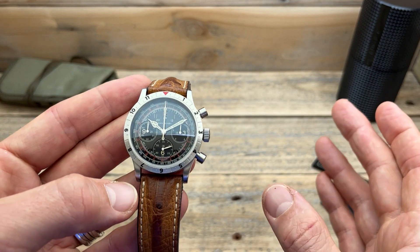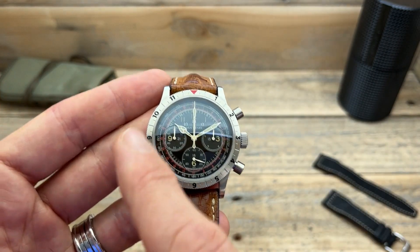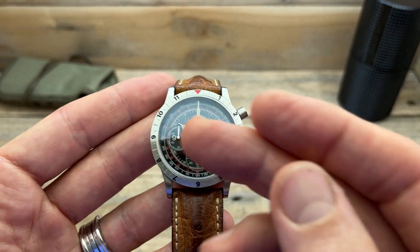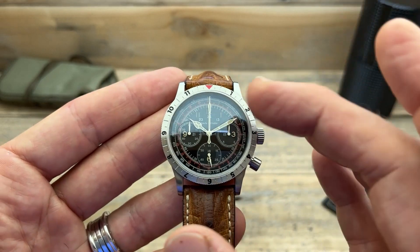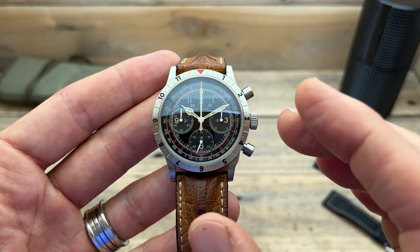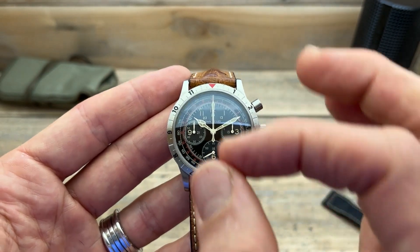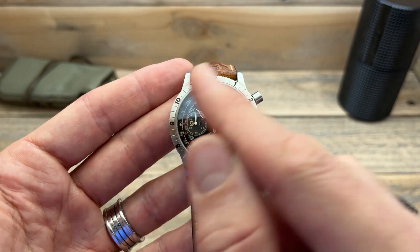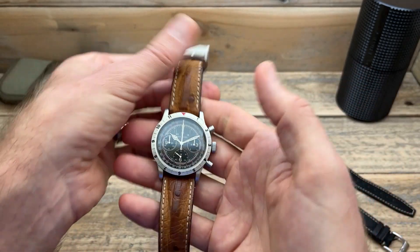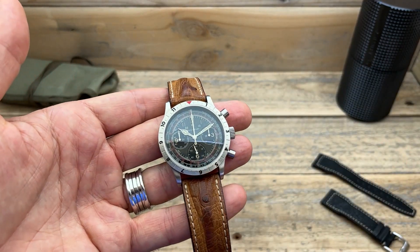What don't I like? The strap is probably not my favorite, but that's an easy swap as I've done. Also, some people are going to think the dial is a little too busy — there is a lot going on — but that's the style of the watch, you either like it or you don't. I particularly like it, but because it is so busy it is sometimes a little harder to read; it's not a quick glance at the time, it takes that extra second, simply because there's so much going on.